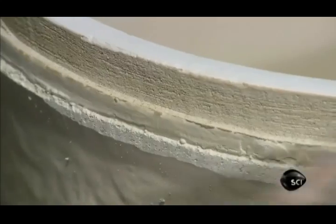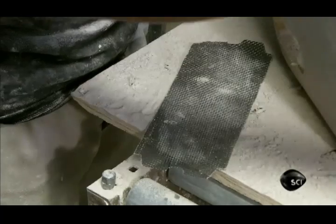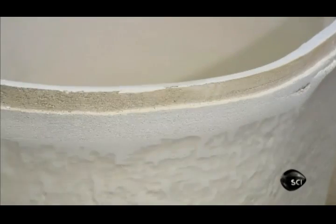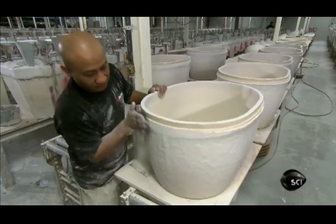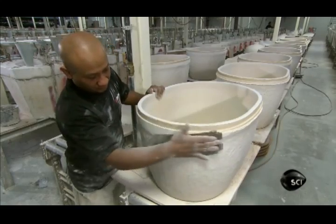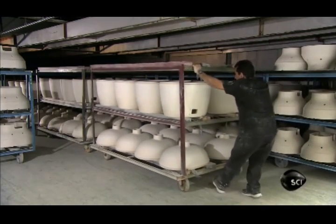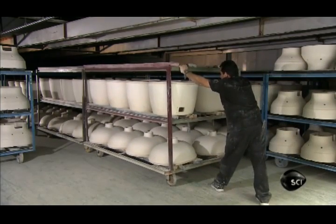After each casting, they scrape and sand away the excess that oozed out of the mould and hardened. To remove the remaining moisture, they roll the cast parts into a dryer. For the next 30 hours, blowers circulate air gradually heated to 82 degrees Celsius.